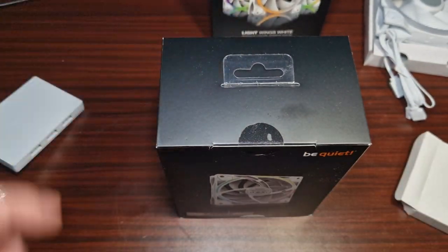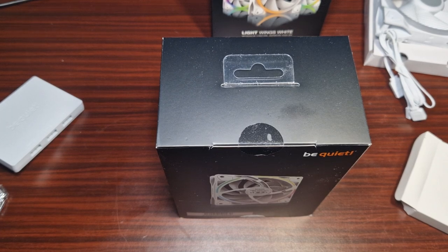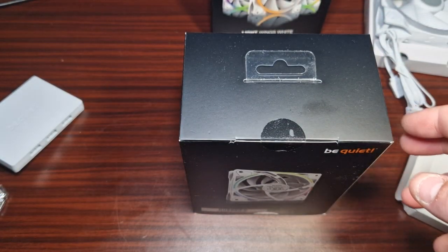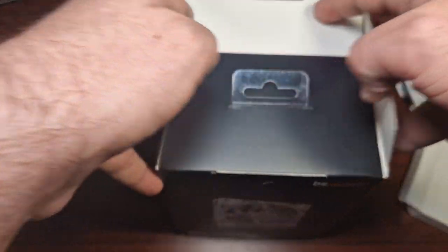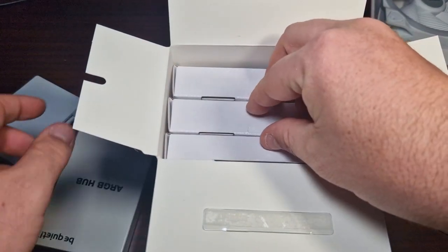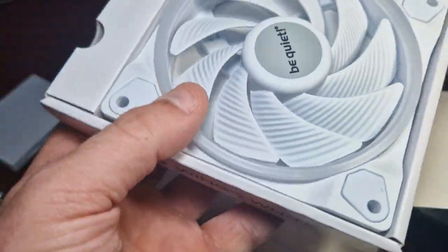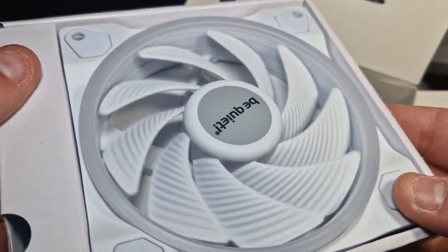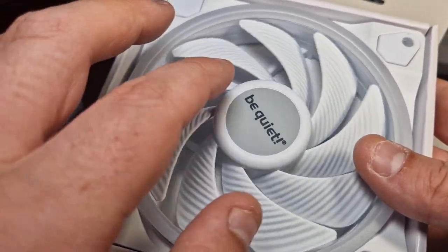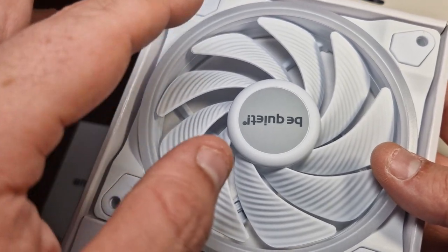I haven't actually unboxed the second pack yet, so let's open these up. These are the 2500 RPM ones — essentially the same look, except these are meant for radiators. Now I'll pull one out — that is one of the 2500 RPM fans. What I'll do next is connect these up to the hub so you guys can have an overall look, and I'll make sure to put all the specifications in the video.